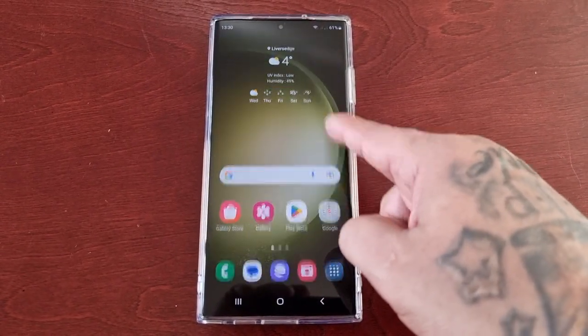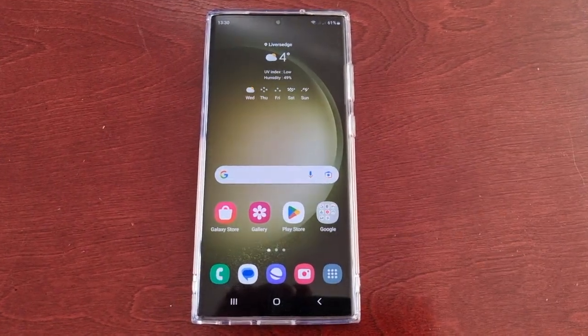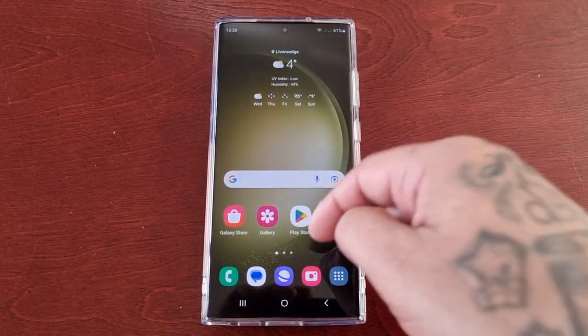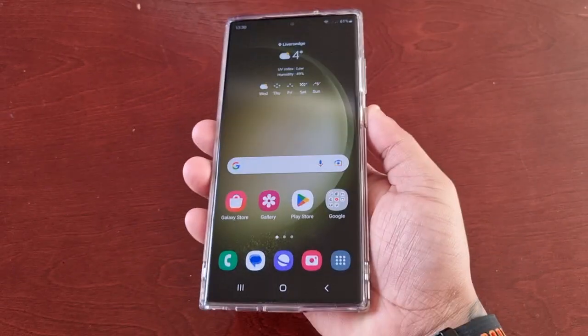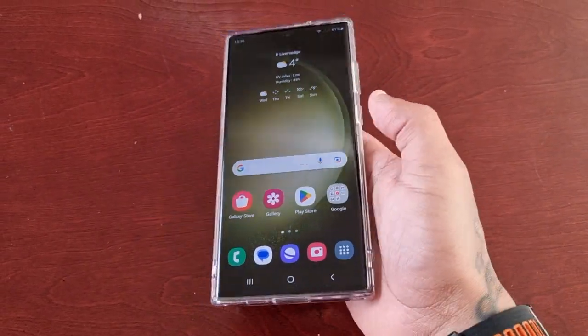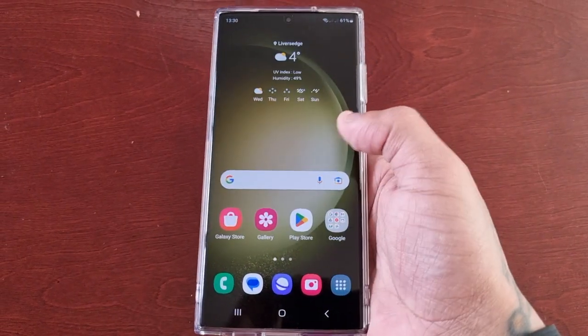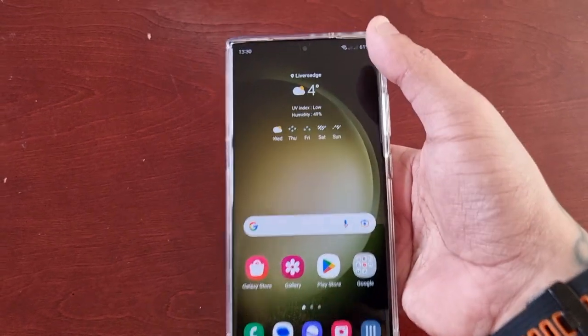It's your boy the Android Doctor back again with another quick video. I'm here with the S23 Ultra and in this video I'm going to show you how to turn on one-handed mode. This phone has a pretty huge screen — it's 6.8 inches in size — so if you have small hands like me, you might find it hard to navigate around the phone when holding it with one hand.